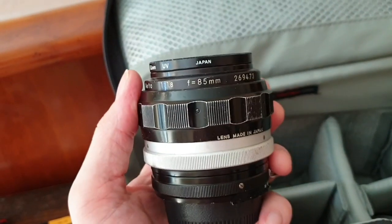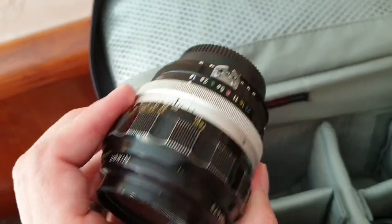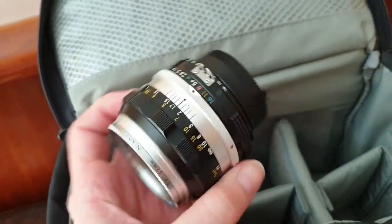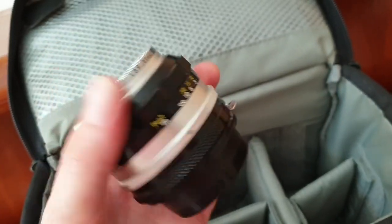For portraits I've got the 85mm f1.8 — bags of character on this lens. Again AI converted but it's an older Nikon lens. I love my prime lenses. And then as a sort of everyday walk-around lens there's the 50mm f1.4, again AI converted by Nikon back in the day. This is just one of my favourite lenses — it's almost never off my F3.